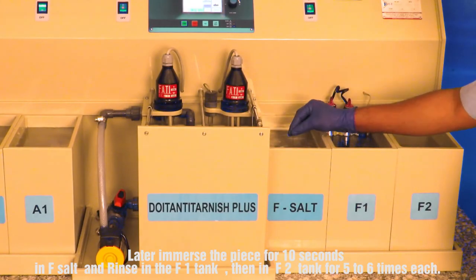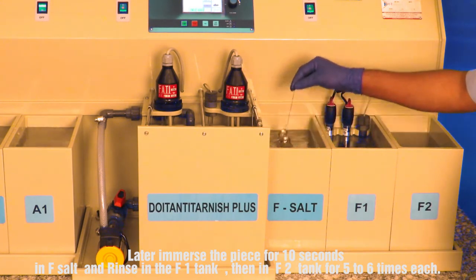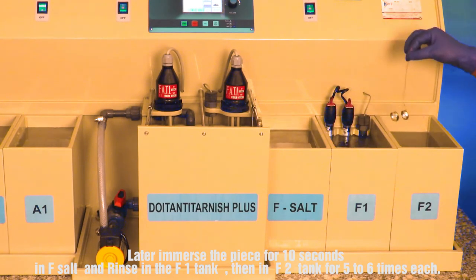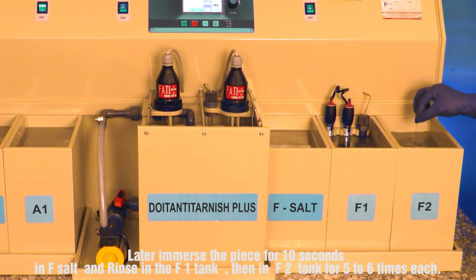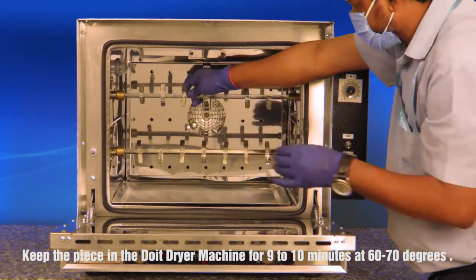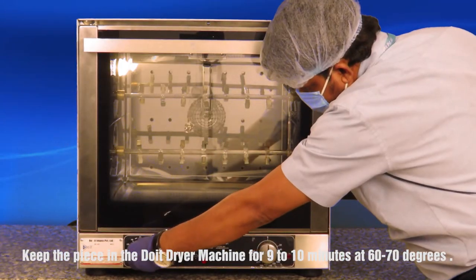Later, immerse the piece for 10 seconds in F salt and rinse in the F1 tank, then in the F2 tank five to six times each. Keep the piece in the Doyton dryer machine for nine to ten minutes at 60 to 70 degrees.